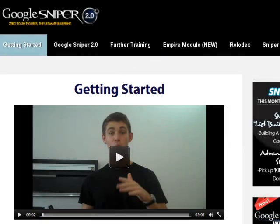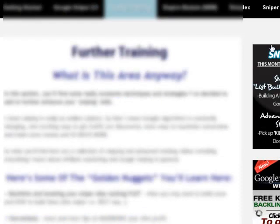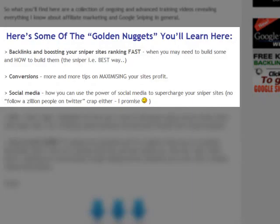Now in the members area, one section worth highlighting is the Further Training section, which promises even more content to supplement what you learn in Google Sniper 2.0 — perfect if you want to enhance your knowledge. Some of the things you will learn include backlinks, conversions, and social media. Be sure to check this out.